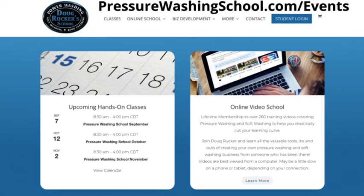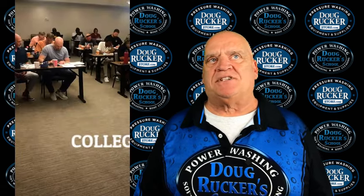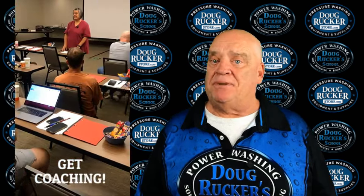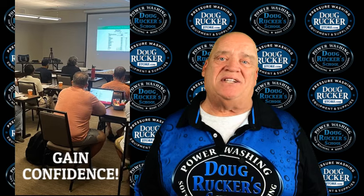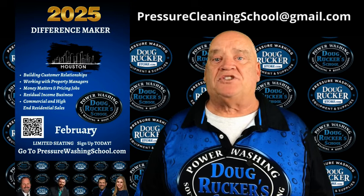On the right side of the page you'll see information about the online video school if you can't make it in person — a lot of guys do both. Also a quick reminder about the Difference Makers Conference coming up February 6th and 7th, with myself, Jeffrey Blackman, Ray Burke, and Pat Clark. Nothing about cleaning on that one — it's all about building and growing your business. Go to PressureWashingSchool.com/events. Any questions, text me at 281-883-3630 or email PressureCleaningSchool@gmail.com.